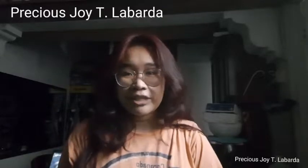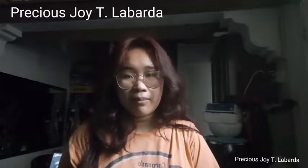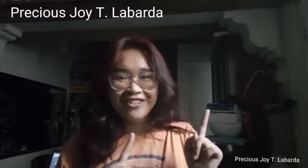Hello everyone! My name is Perfus Joy T. Lovarda and we are tasked to make salabat powder. And let's go on with the video!